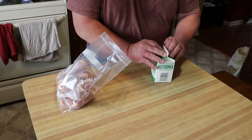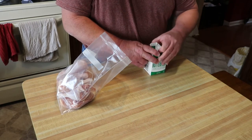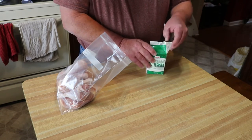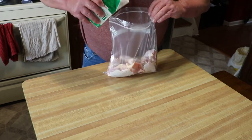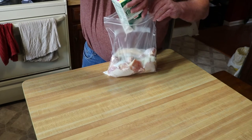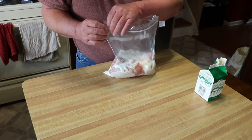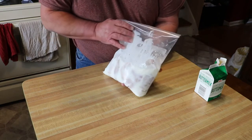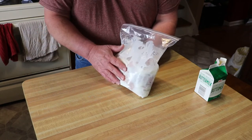I've just got a little buttermilk here. I'm assuming one of these little containers would be enough — I've got a backup just in case. We'll let this marinate for about two hours, maybe two and a half, and we'll get this seasoned up and get her on the grill.